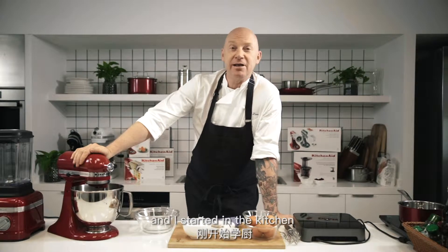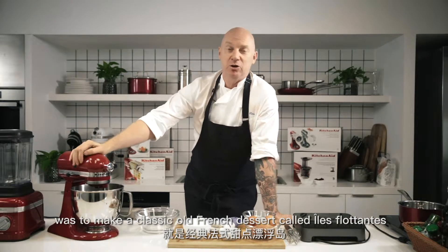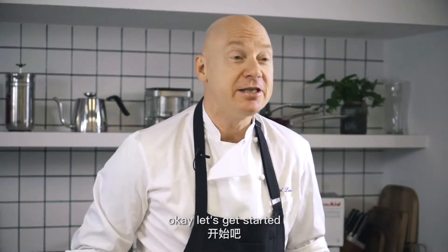When I was a young man and I started in the kitchen, one of the first dishes I learned was to make a classic old French dessert called Île Flottante. This goes way back, this dish. Crème anglaise, meringue — let's get started.